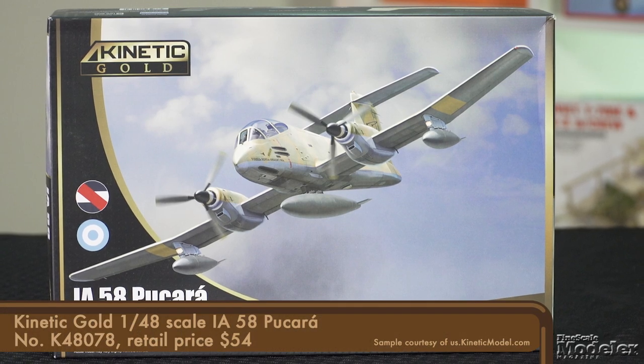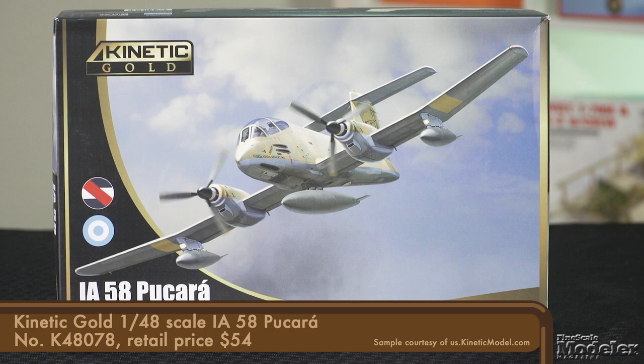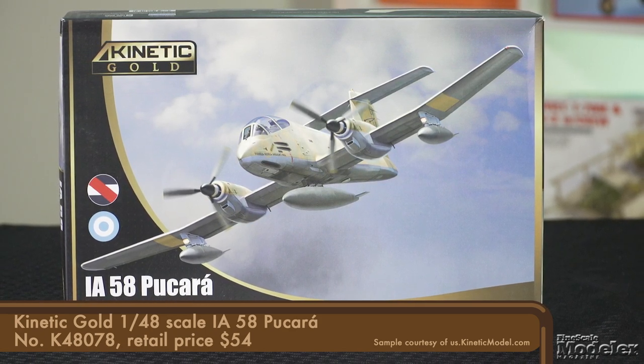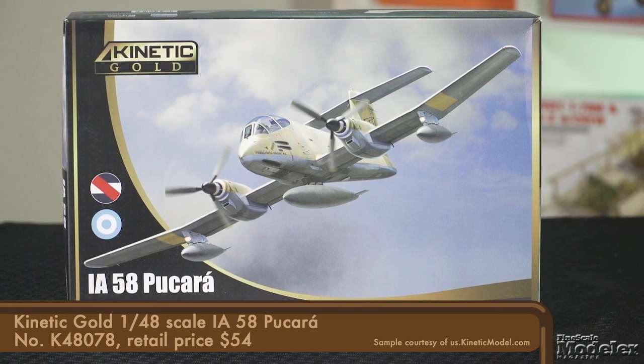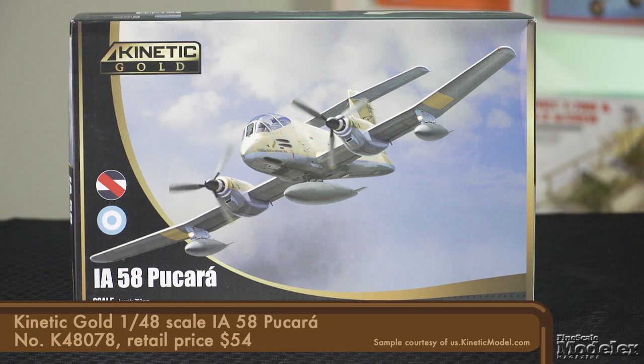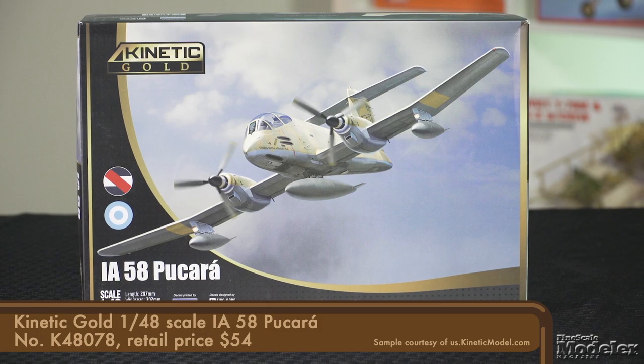Let's kick off this all-aircraft episode by taking a look at the 1/48th-scale Kinetic IA-58 Pucara. This Argentine turboprop, ground-attack, and counterinsurgency aircraft entered service in 1975. It was almost immediately called out to carry out strikes against communist guerrillas in northwest Argentina. It would see more combat in the Falklands War, and the Sri Lankan Air Force used several in that country's long-running civil war.